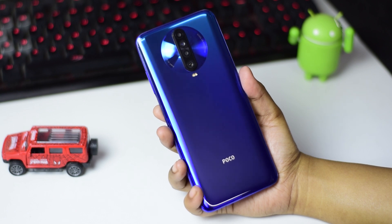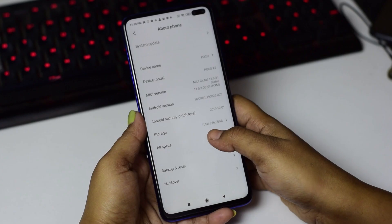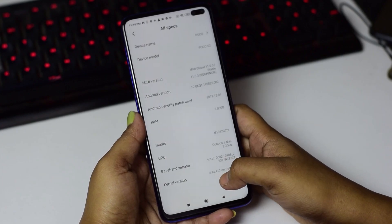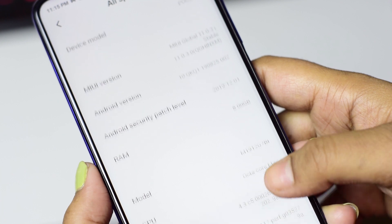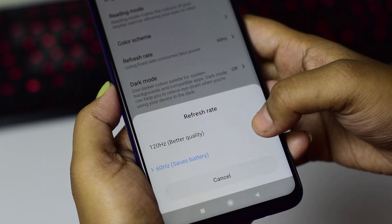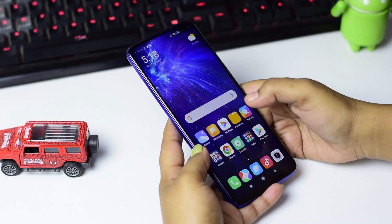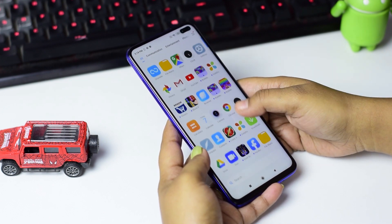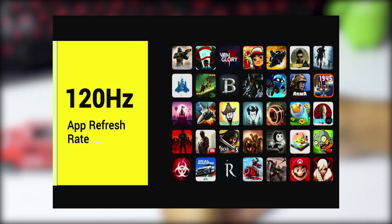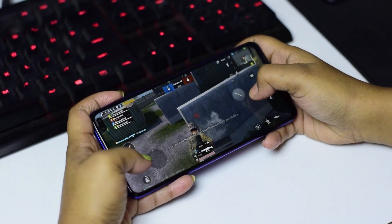Moving on to the specs, the POCO X2 is powered by a Qualcomm Snapdragon 730G processor, and this unit comes with 8GB RAM and 256GB internal storage, which is expandable via microSD card. One of the biggest features of this phone is the 120Hz display refresh rate. Using MIUI based on Android 10 was smooth and fluid. There is a huge number of apps that can take advantage of the 120Hz display, including games. We tested it in PUBG and it works smoothly even at ultra settings.